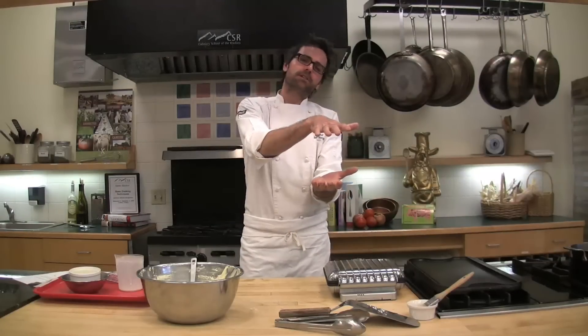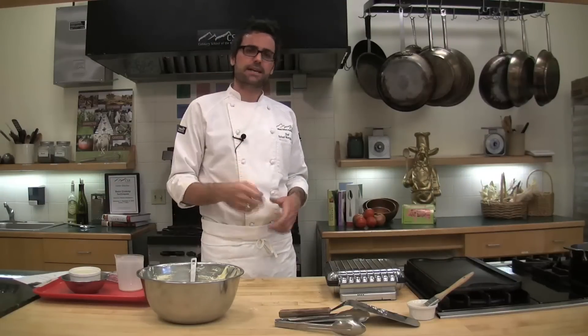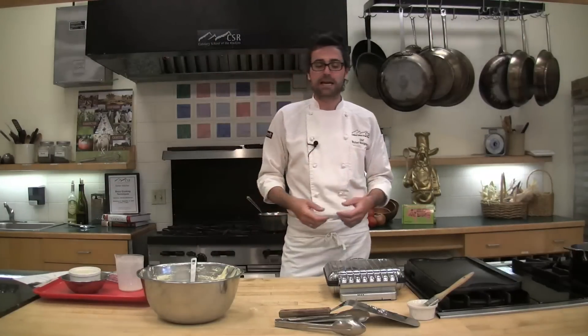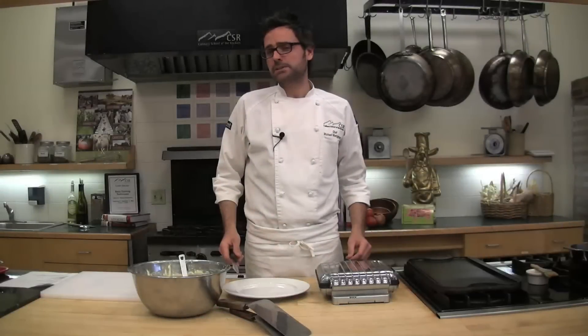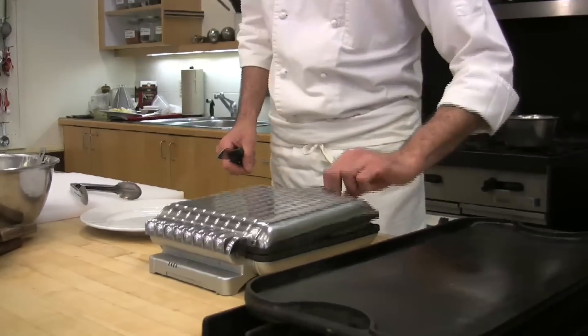We're going to let these go. The first thing I do to determine doneness is use my nose. When things start smelling like waffles, they're most likely ready to go. The nice thing about this iron is there's heat coming from the bottom and the top, so I don't have to worry about flipping anything — it does all the work for me. When I start to smell waffles, I'll lift the lid gently. It's been about three minutes, and I most definitely do smell waffles. Let's lift up the iron and see what's happening.